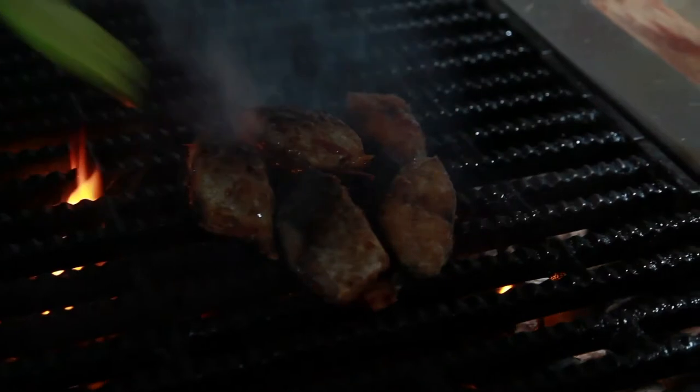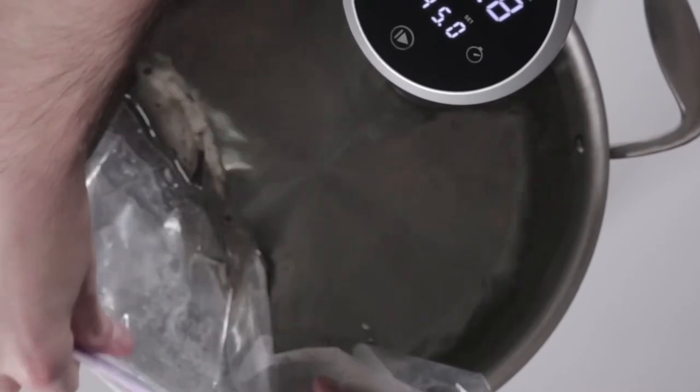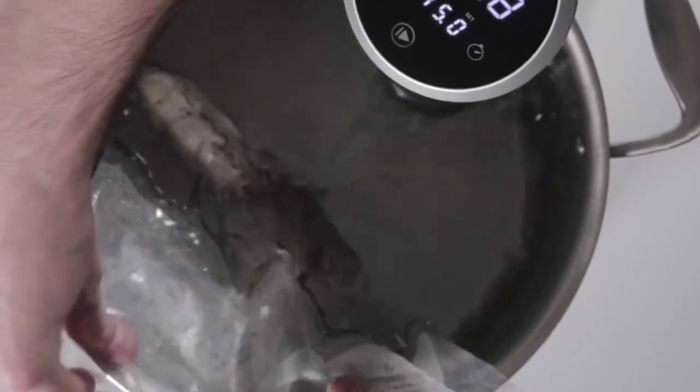We've all had barbecue where the chicken was black on the outside and raw on the inside. When you've got this much control, I'll bag up some stuff in a nice marinade the day before and pre-cook it to perfection. Instead of having to play that game of sitting in front of the barbecue with the fire going and everything,